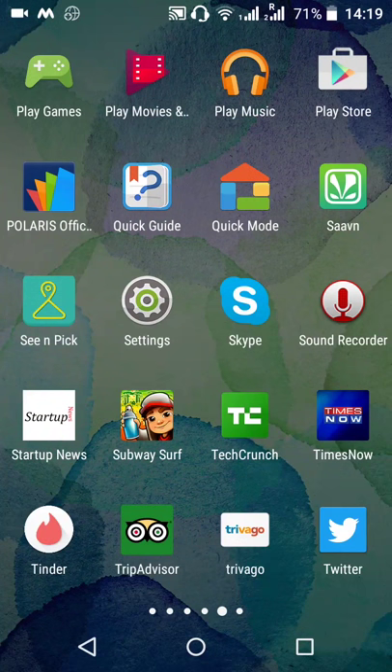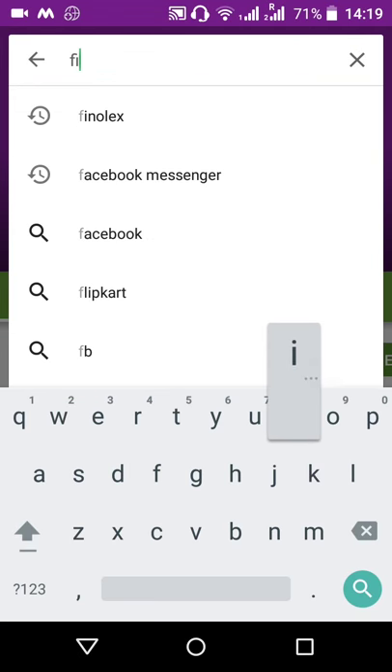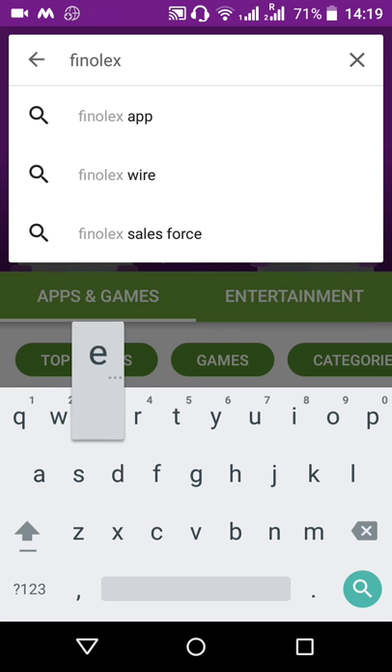This is to show you how to download and install the Phenolex electrician app. You will have to tap on the Play Store, then type Phenolex electrician.